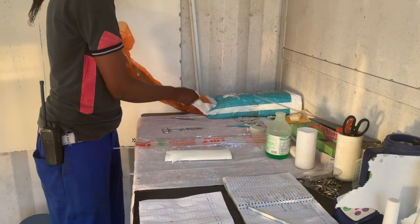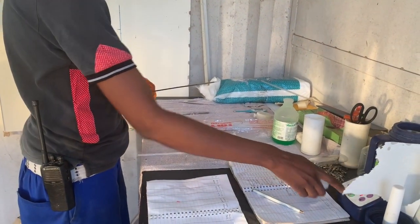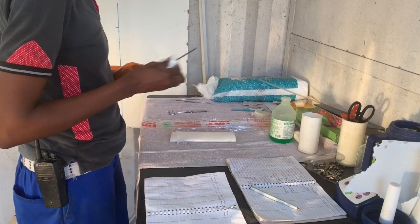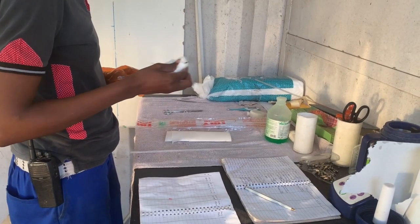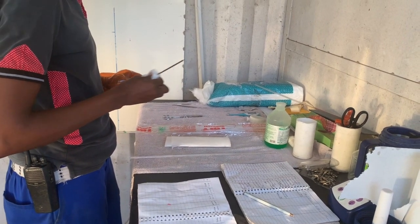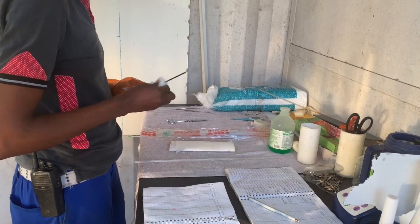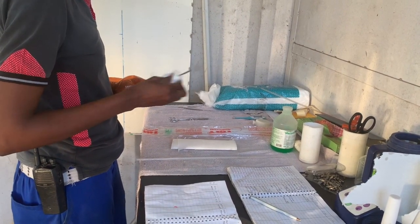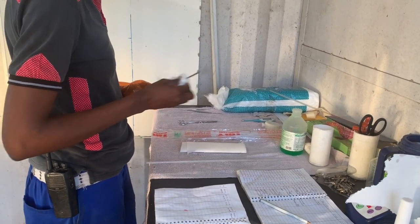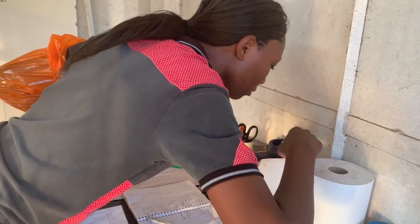Set the timer on your thaw machine to 30 seconds, as this is the minimum time required for thawing. Whilst the straw is thawing, warm up the AI gun by rubbing it with cotton wool so that the sperm do not receive a shock when the straw is placed in the gun. You can test that the temperature of your gun is correct by placing it against your cheek, where it should feel pleasantly warm. If it is too hot, it will kill the semen.